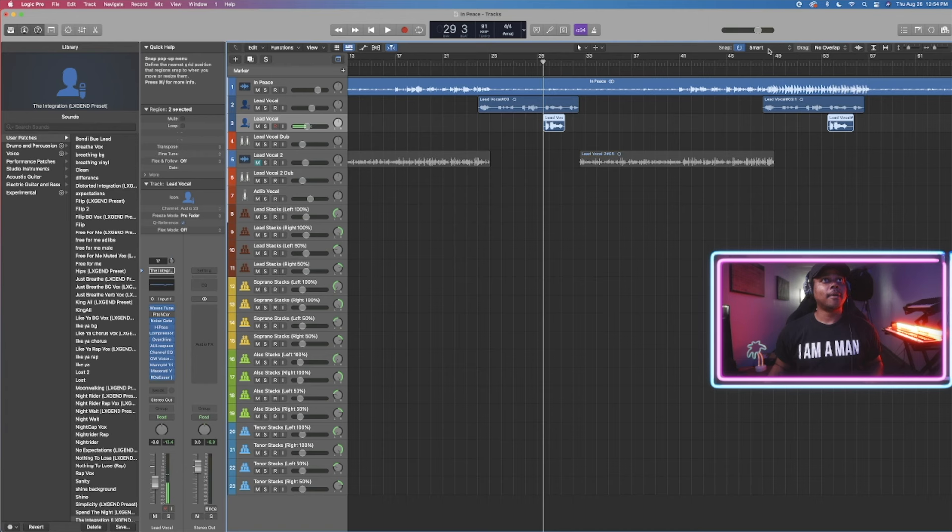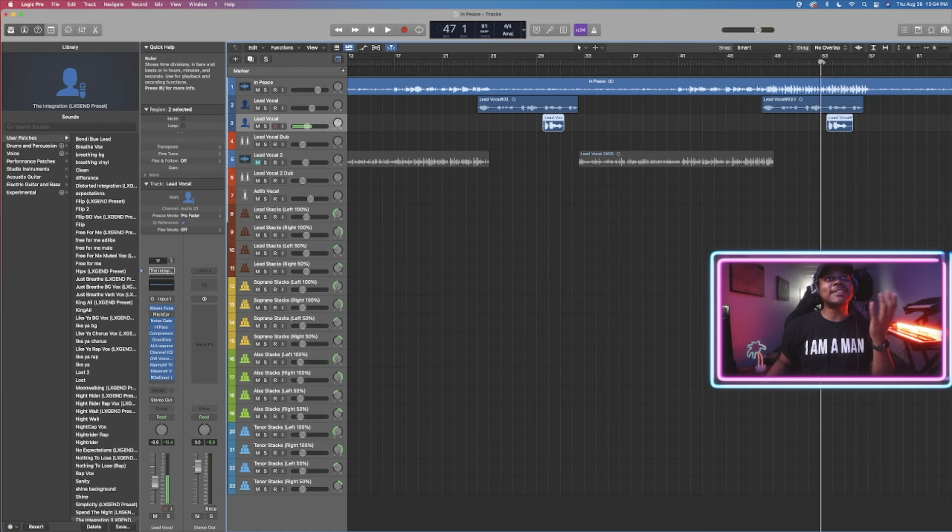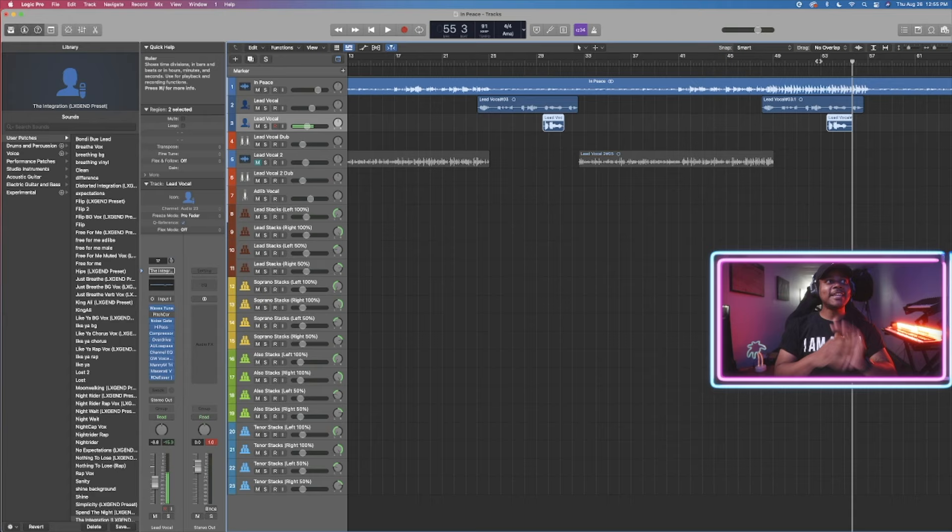Now we want to get to a part where there's a little bit more instrumentation — there's drums playing, more synths and things going on. The track is more busy. So we want to match the intensity of the track by adding more vocals. Because even though it does work the same way we recorded before, when there's more going on it just doesn't sound like it's enough. So in any case where there's a lot going on in your music, I would strongly recommend you use stacking.